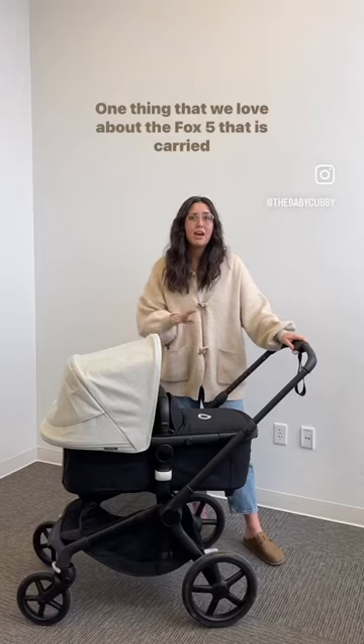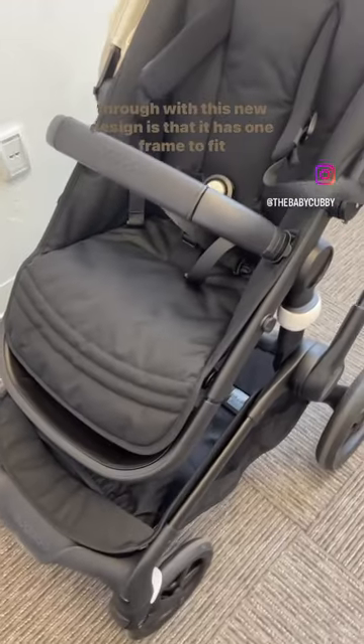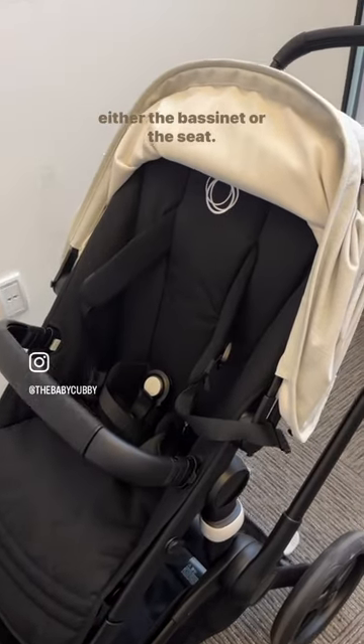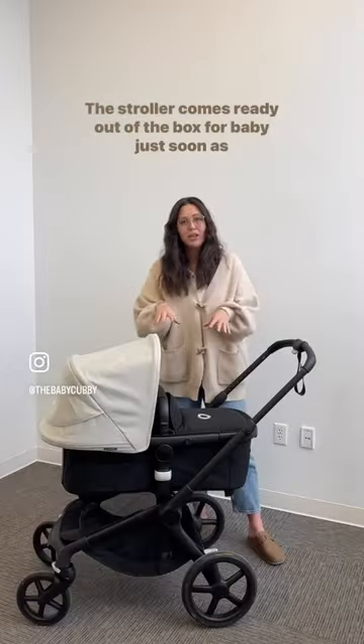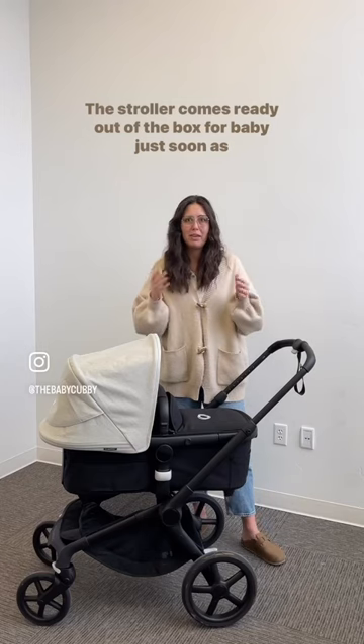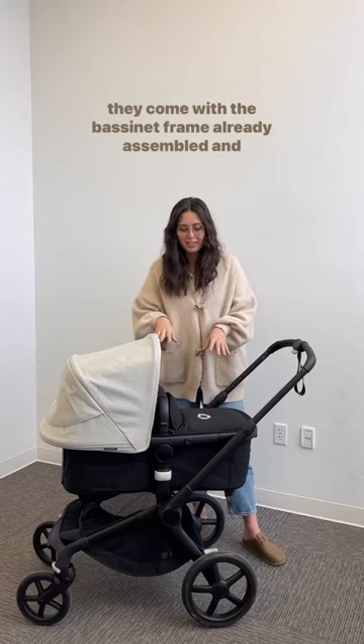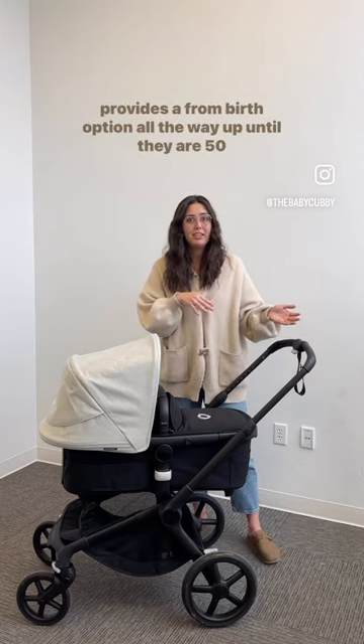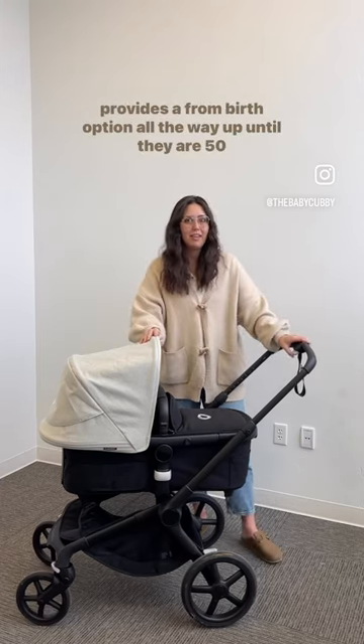One thing that we love about the Fox 5 that's carried through with this new design is that it has one frame to fit either the bassinet or the seat. The stroller comes ready out of the box, with the bassinet frame already assembled, and provides a from-birth option all the way up until they are 50 pounds.